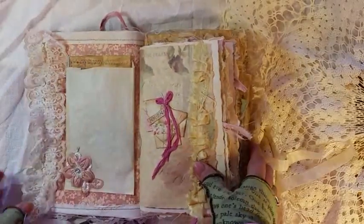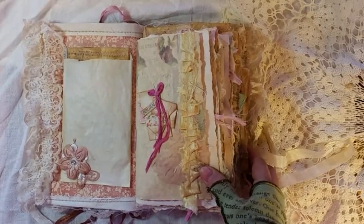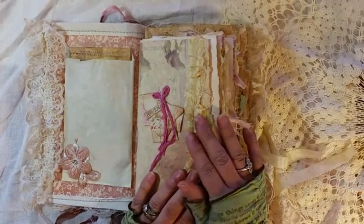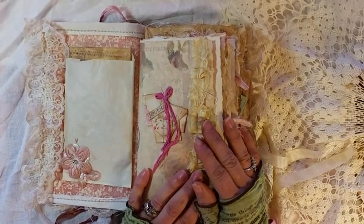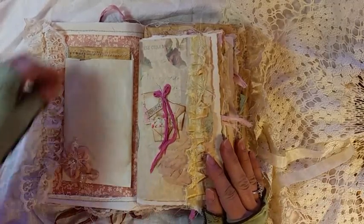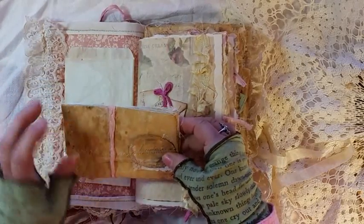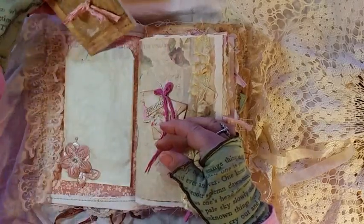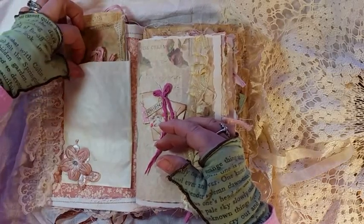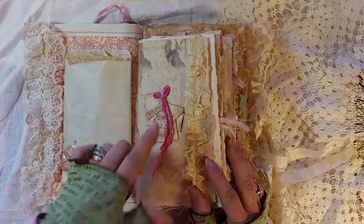Inside is not the easiest to write in as usual, but those who like my books know that. I used Scrappy Dabby Doo Dah Paris theme this time on cream colored paper, so the colors are very muted. And I did a lot of just added stuff. This is a waxed parchment paper envelope. There is more applique at the bottom of this little envelope. I did a lot of little envelopes.